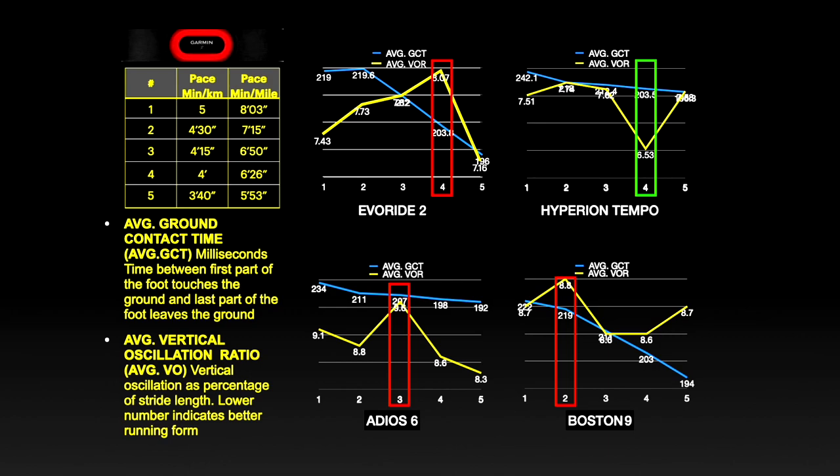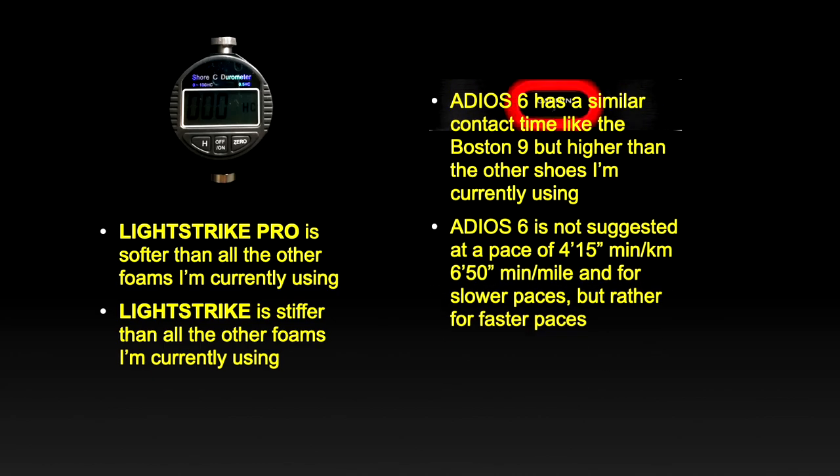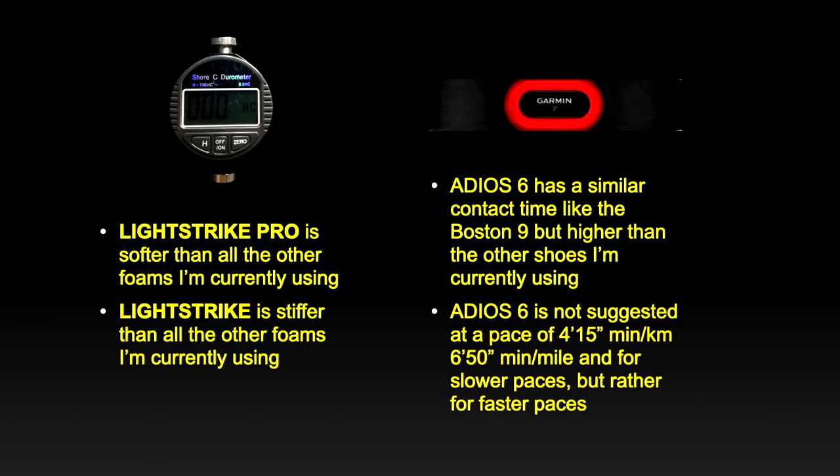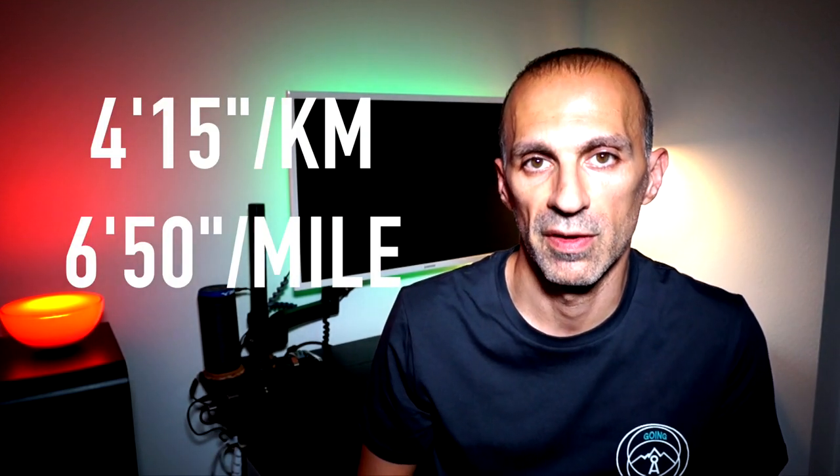Overall, from these two measurements, we observed that the Lightstrike Pro is softer than all the other foams I'm currently using. The Lightstrike is stiffer than all of them. The Adios 6 has a similar contact time to the Boston 9, but higher than the other shoes I'm currently using. It is not efficient at a pace of 4 minutes 15 seconds per kilometer (6 minutes 50 seconds per mile) or for slower paces, but rather for faster running.